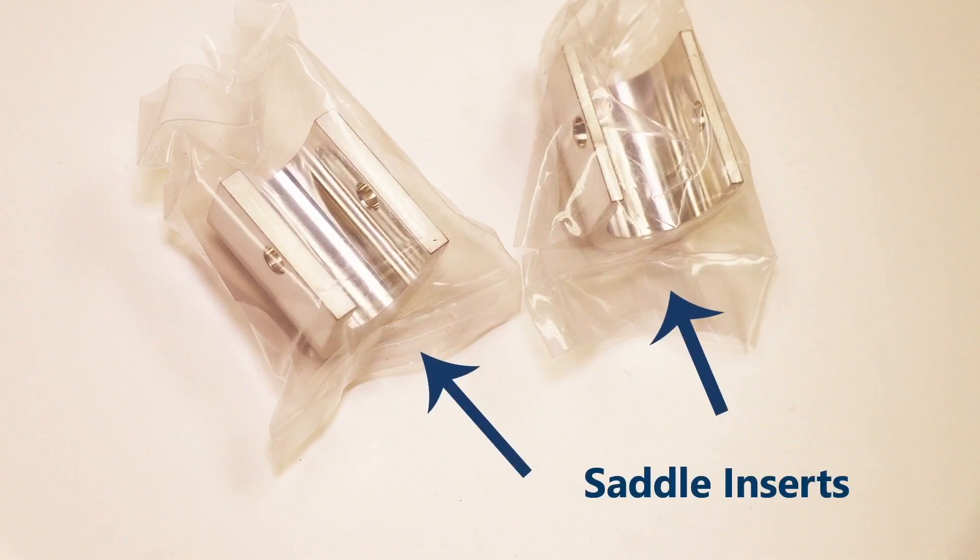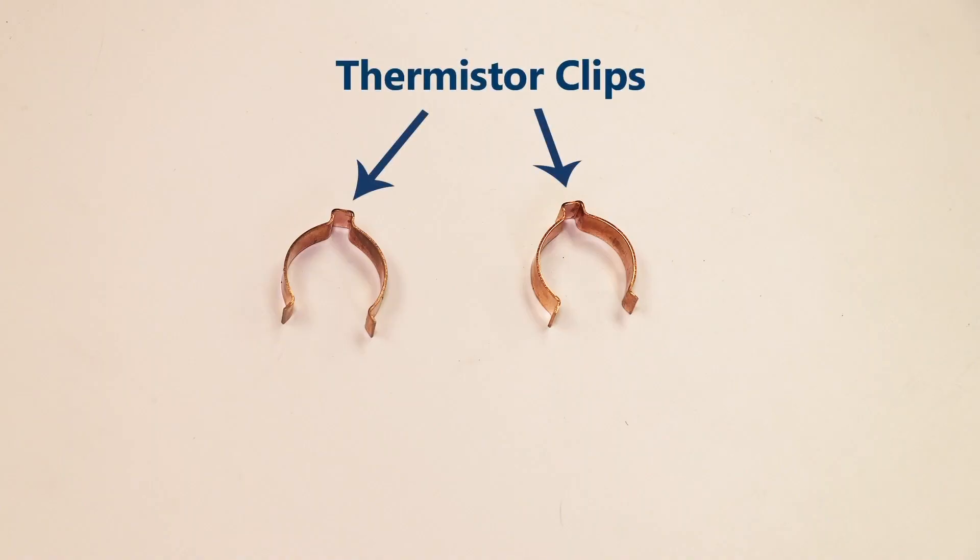These machined alloy inserts are included to mount the tag on three-quarter or half-inch pipes. These copper clips are used to secure the thermistor to the pipe.